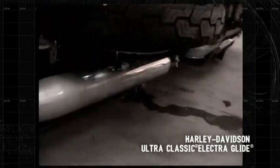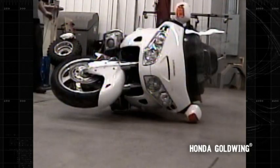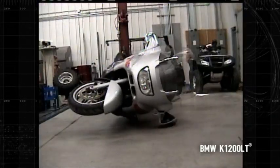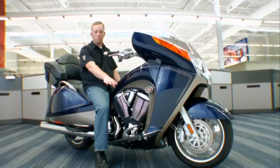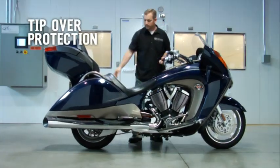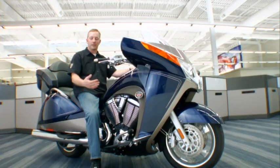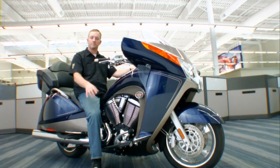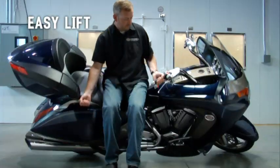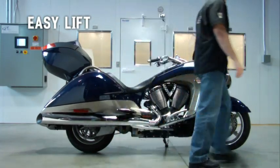When you drop these bikes, that's got to be expensive to replace. The Victory Vision will lay on these two positions during a tip-over and keep the bike from getting damaged. Your bike is tipped over on these two points but at an angle, which makes it a lot easier for the customer to pick the bike up and get it back on its side stand.